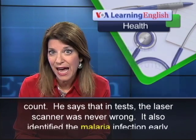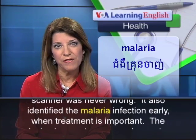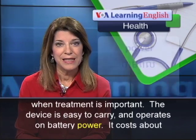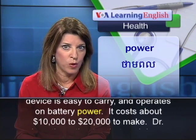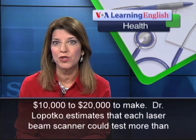He says that in tests, the laser scanner was never wrong. It also identified the malaria infection early, when treatment is important. The device is easy to carry and operates on battery power. It costs about $10,000 to $20,000 to make.